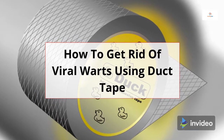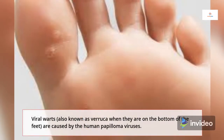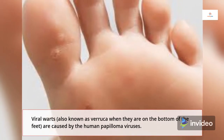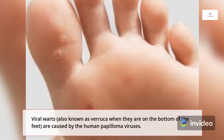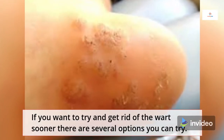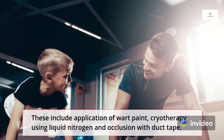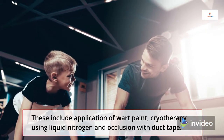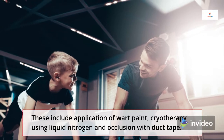How to get rid of viral warts using duct tape? Viral warts, also known as verruca when they are on the bottom of the feet, are caused by the human papillomaviruses. If you want to try and get rid of the warts sooner, there are several options you can try. These include application of wart paint, cryotherapy using liquid nitrogen, and occlusion with duct tape.